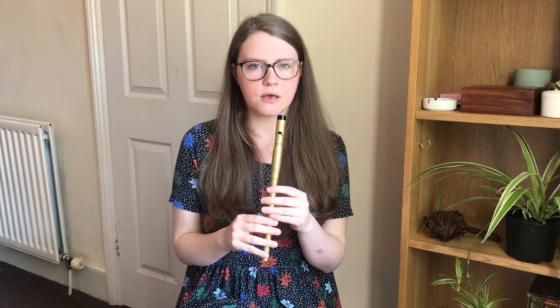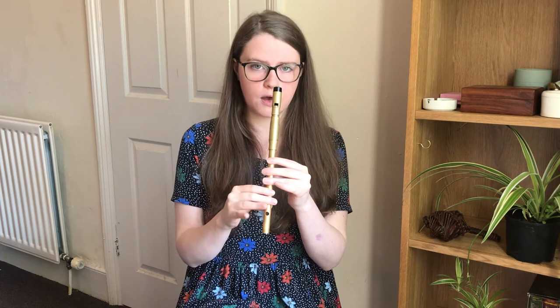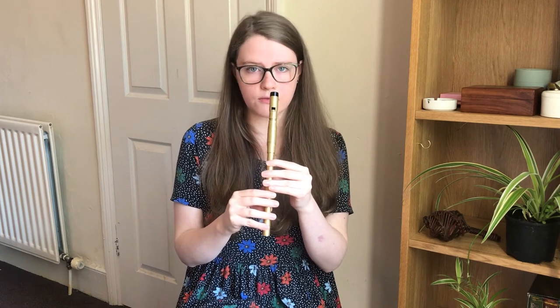Before we try that again, I can try adding a few rolls into this tune. The first one is in the first phrase of the A part. On that high E, you play the E, you cut it with the G finger and tap it with the finger below. And then at a faster speed. So we'll try that phrase with that rolling.